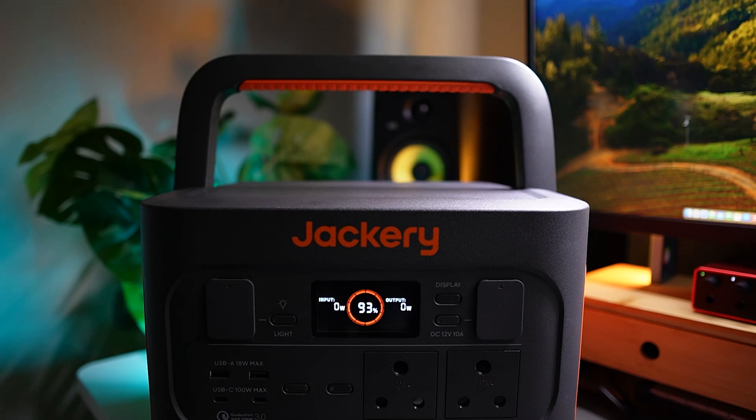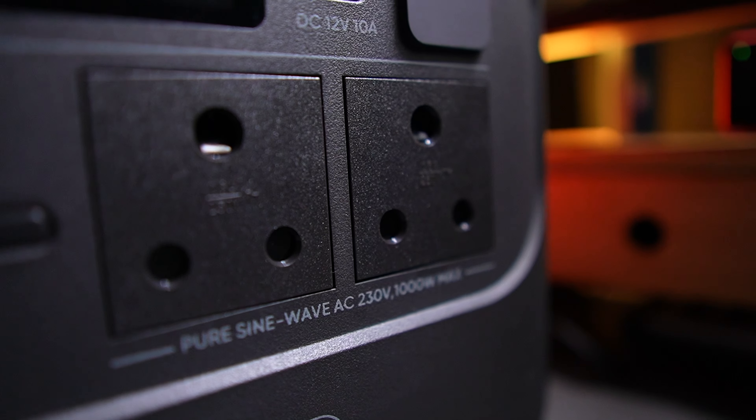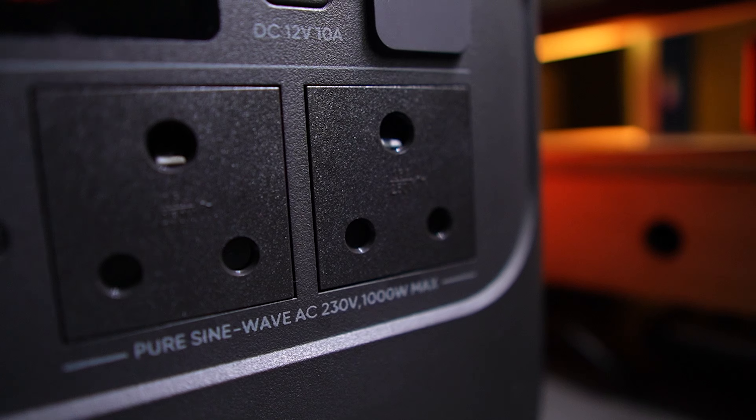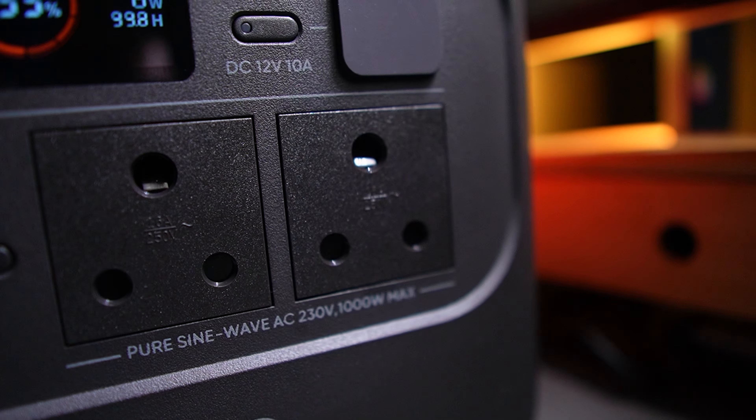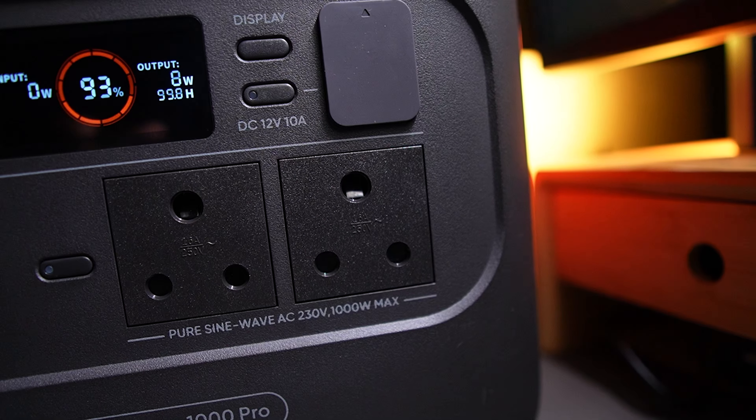The 1000 in the name of the power station means two things. It's the size of the battery which is 1000 watt hours, and the output delivery of the device which is 1000 watts. It has a total of seven power outlets. The first two are AC, which are the three-pin South African plug, which can both deliver the total 1000 watts — so you can use it to power gadgets, appliances and such.